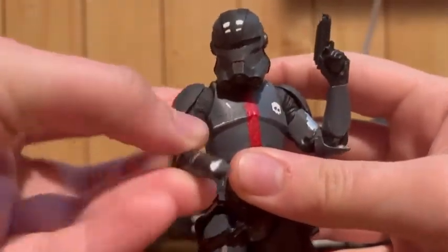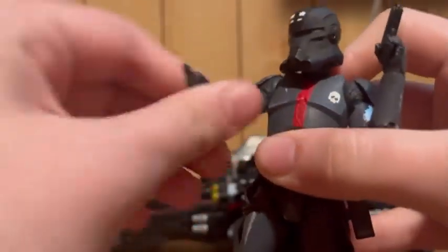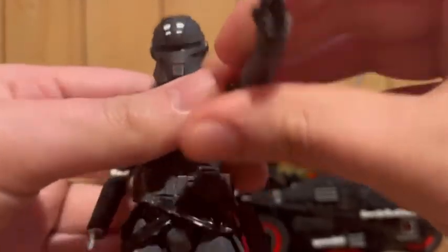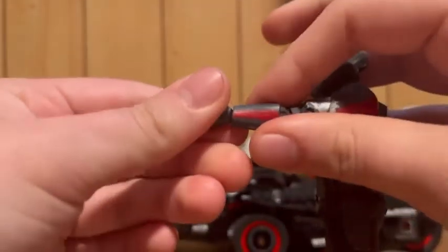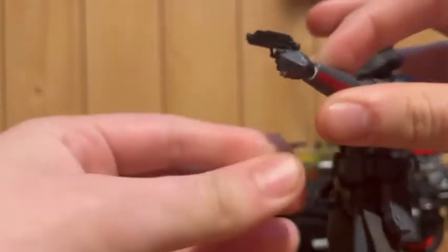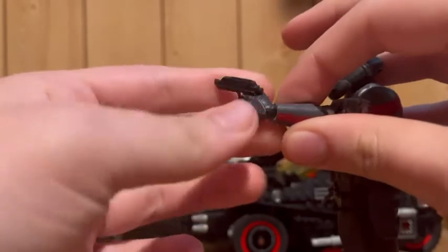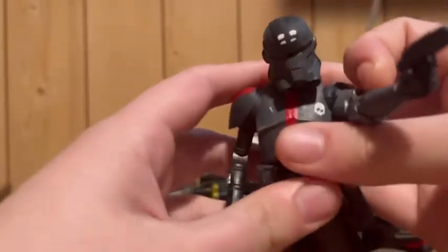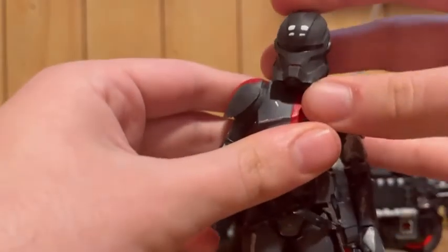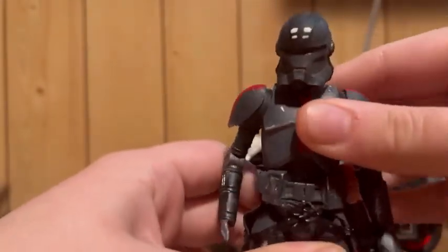He can have his pistol up and his arm out. His shooting finger, which he did not come with on this hand, bends in about that far. And it doesn't look like the new one comes with a shooting finger either, which is a little disappointing that they still haven't fixed that.